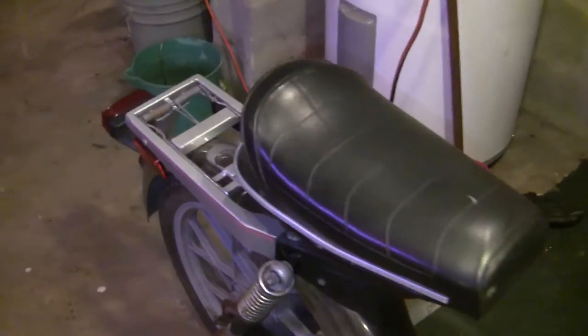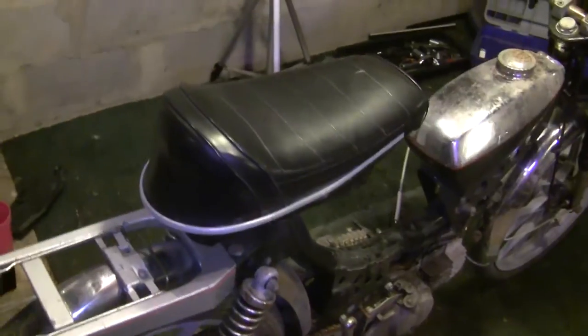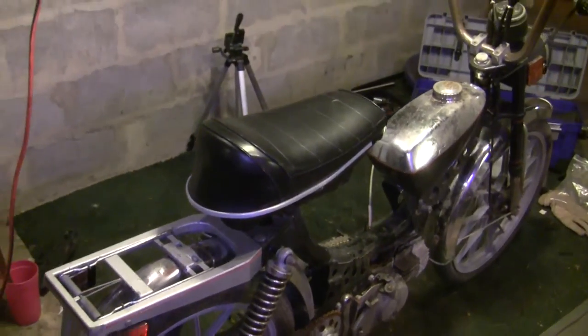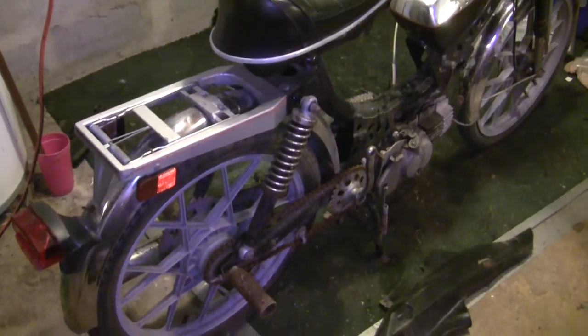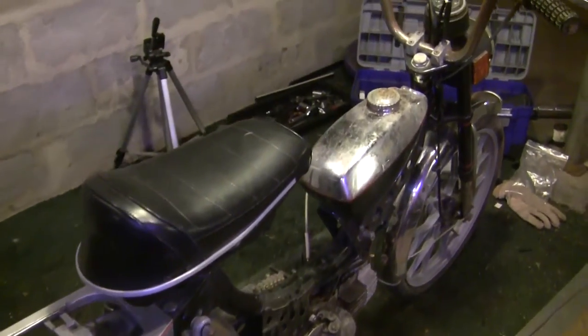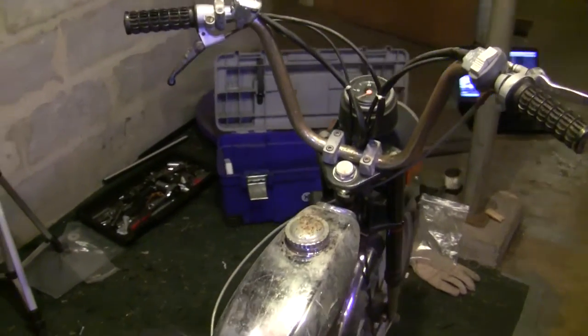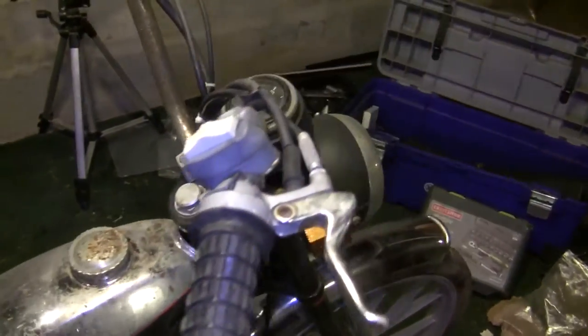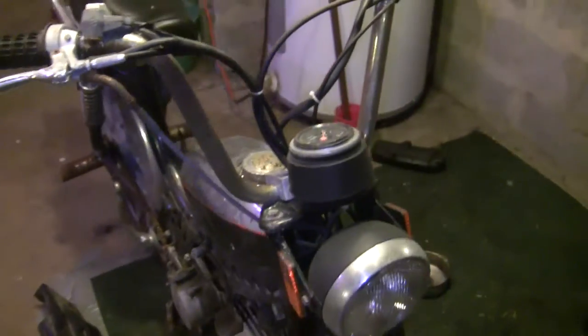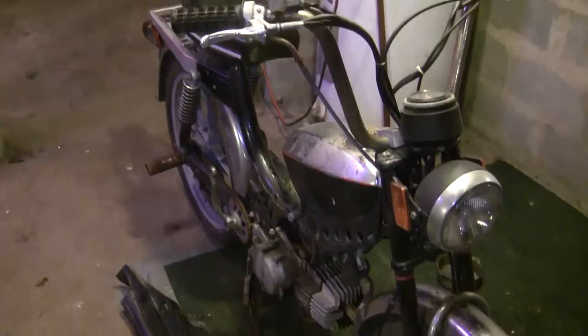I'm actually in the process of shooting another video right now — one that talks about the things I do before I do a first start on a moped. I thought I'd take a break from that and do an overview of this bike. Sometimes I wonder if these mopeds could talk what they'd say. This one has had some interesting repairs done to it over the years — some are good, some are not so good.